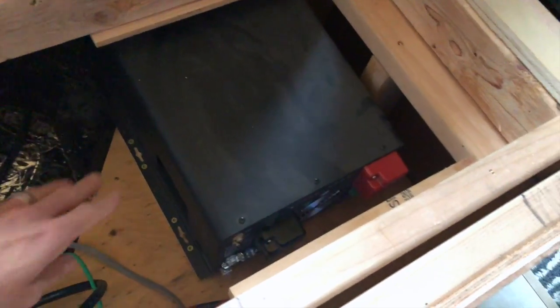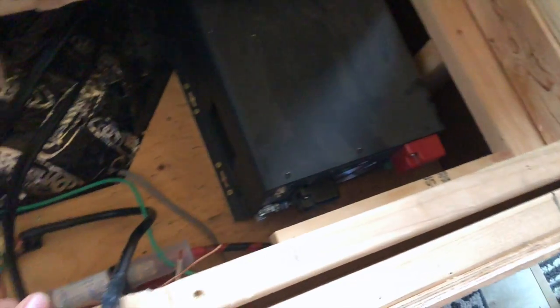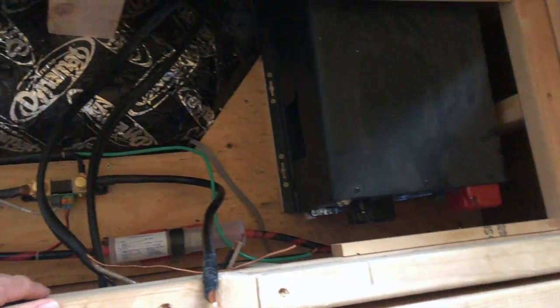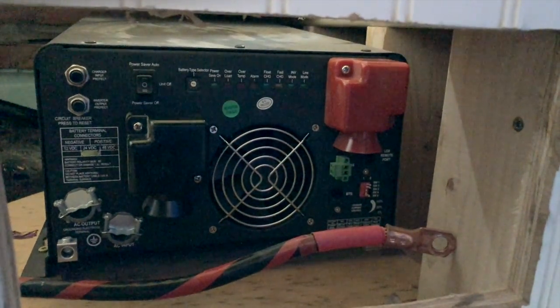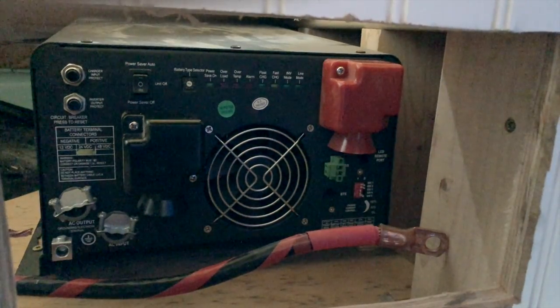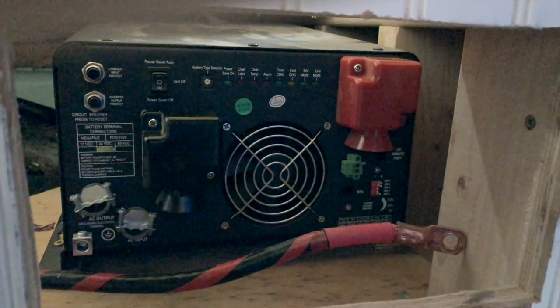The first step is to remove the old inverter charger — this is the Spartan power inverter charger that we used to have. I've disconnected the positive and negative terminals from our batteries as well as disconnected the AC input and output wires. This is the front of the unit where all of your connections actually happen — you have your positive and negative terminal hookups for your battery banks as well as your AC input and output.